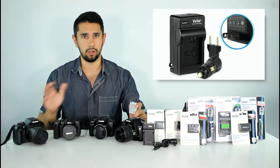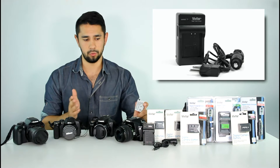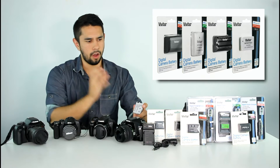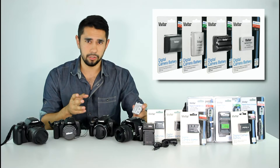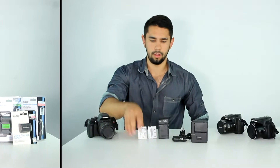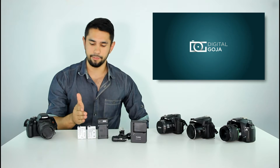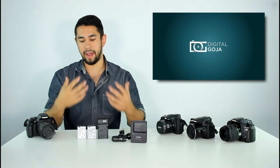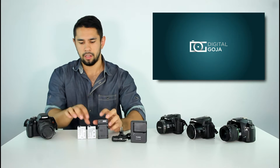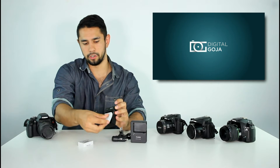We have batteries and chargers of all different kinds for just about any digital Canon, Nikon, and Sony camera you can think of, as well as various different editions of GoPro action cameras. Our batteries have a greater capacity than the originals, ranging up to 2,300 mAh. The batteries we offer are just like the originals in just about every way, except they do have a greater capacity.